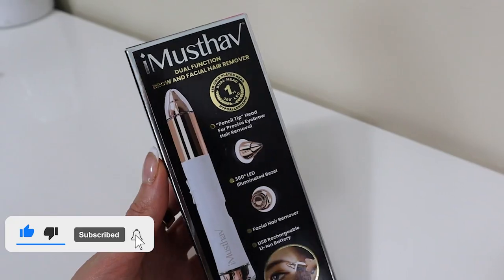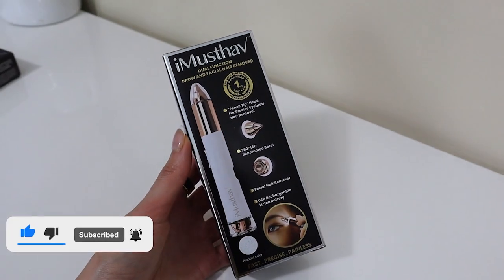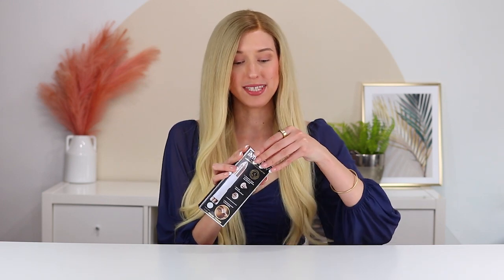Hi guys, welcome back to my channel. So in today's video, I'm going to show you this hair removal device from iMustHave. It is a really cute hair removal device — it's dual-ended, so on one end you can use it to trim your eyebrow hairs, and on the other end you can use it to trim your facial hair, like hairs on your upper lip or anything like that.